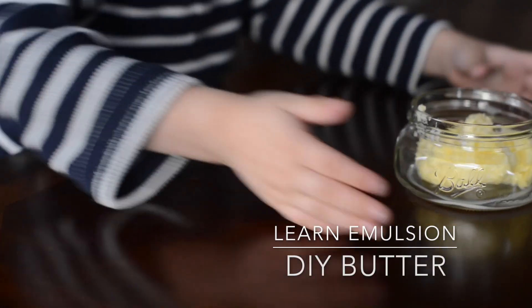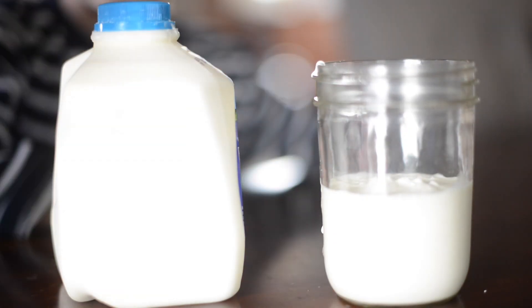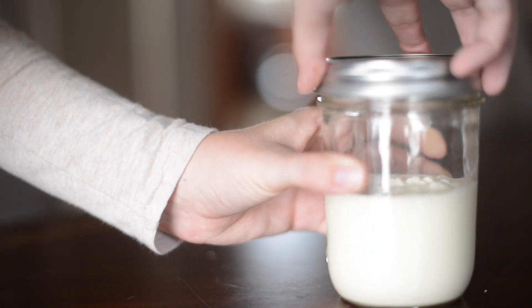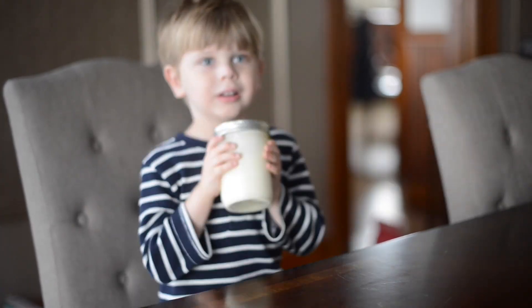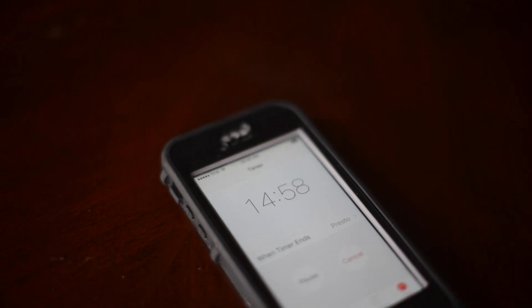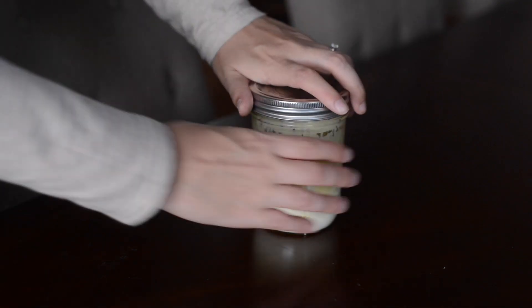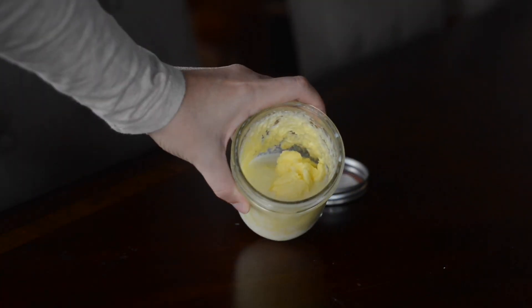While everyone's getting Thanksgiving dinner ready, why not whip up some butter? All you need is heavy whipping cream and a mason jar with a lid. Just pour the heavy whipping cream into the jar, put the lid on, and shake it — keep shaking for 15 minutes. After 15 minutes you will have made butter. All you need to do is separate the buttermilk from the butter, and there you have it.